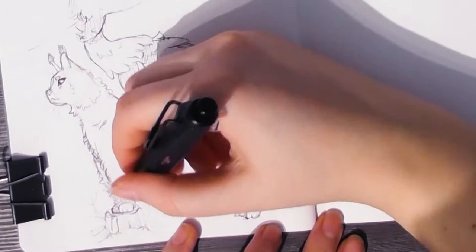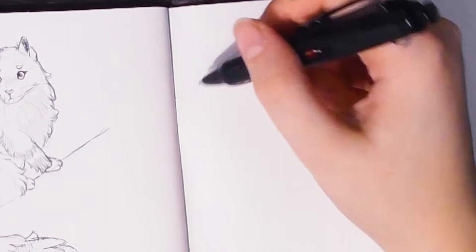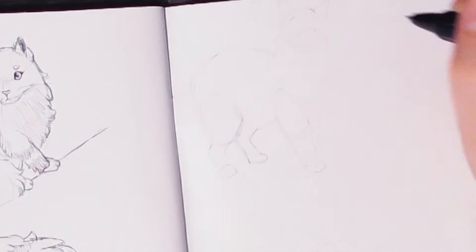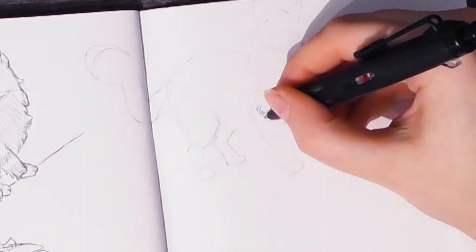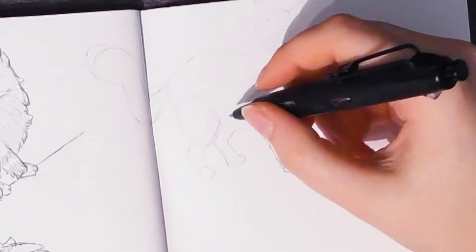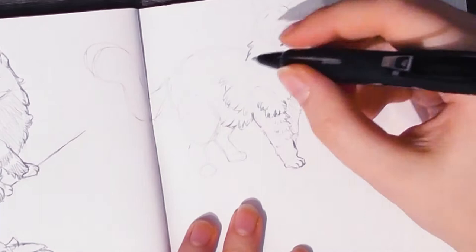Sometimes I feel like people don't always approach studies the right way — they see a picture and just want to copy it realistically. But for me it's way more important to focus on the structure underneath, or maybe the colors, or in this case the fur and structure of the cats. Sometimes it's the value or the lighting. With each study, you should really look at the subject and ask yourself what you want to focus on and learn.